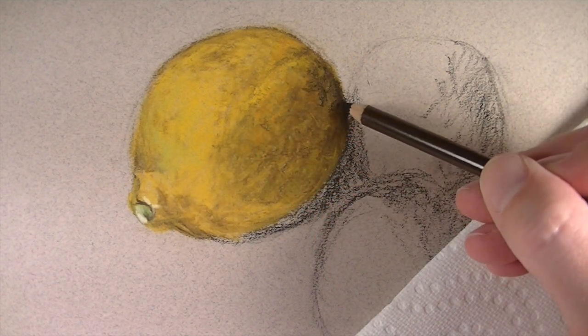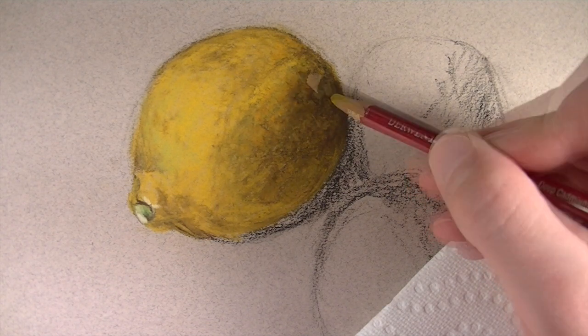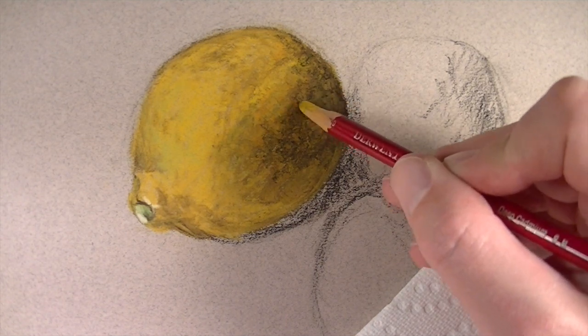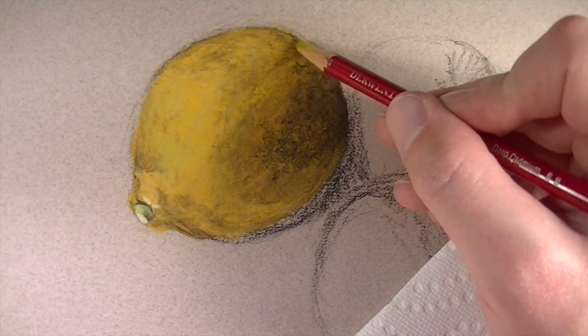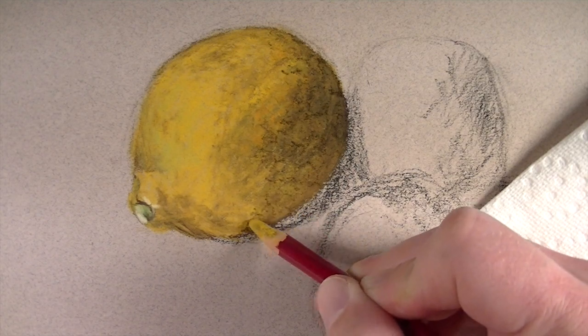In this example the contrast between the dark shadows and the highlights is particularly strong. So I'm going to go back with black, but I'm not going to leave the black on the surface. I'll go back with the deep cadmium and go over the top of it. This will create a dark yellow instead of having that really strong black on the surface, which can be distracting and make an image look flat.